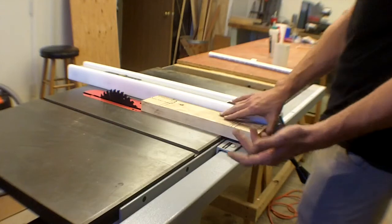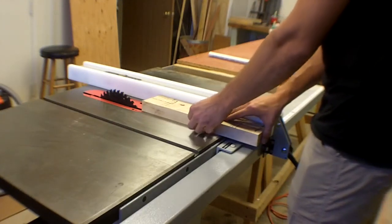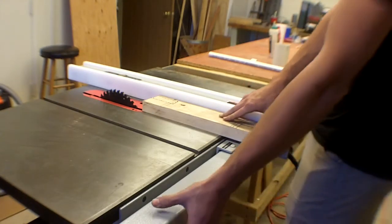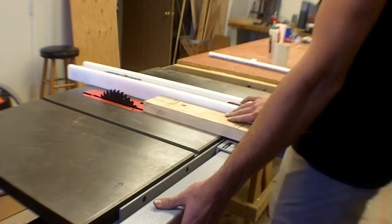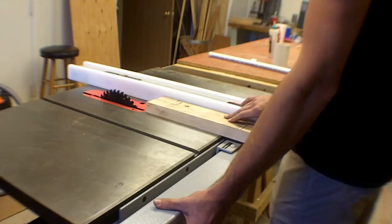I'm right-handed. I tend to have my right hand pushing and my left hand guiding and holding the piece into the fence. This is probably the most dangerous and scariest tool in the shop — it's not inherently dangerous, it's just a lot of blade sticking out of the table.